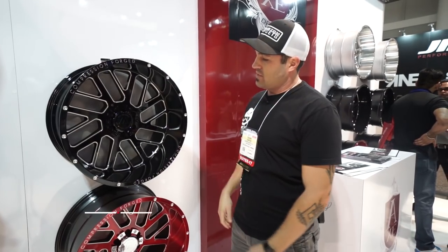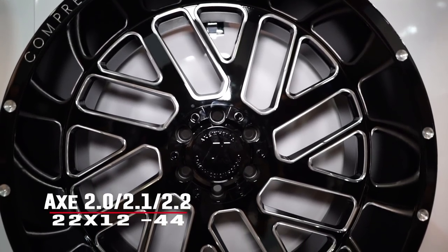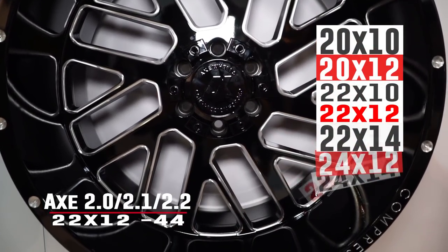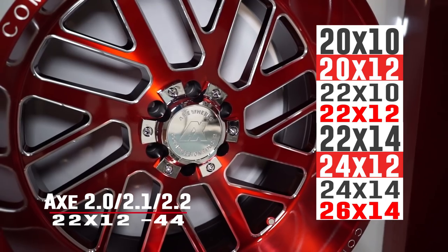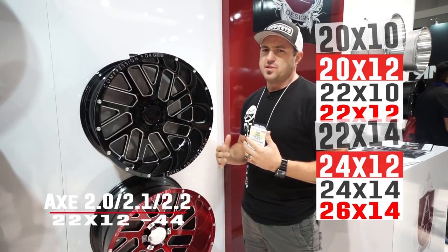They're gonna have four new styles that we're gonna bring to you guys. This is gonna be the 2.0. Size-wise, they're gonna come in 20x10, 20x12, 22x10, 22x12, 22x14, 24x12, 24x14, all the way to a 26x14 by next spring. They're hoping to get that out in early 2018 — so pretty much all those popular sizes.